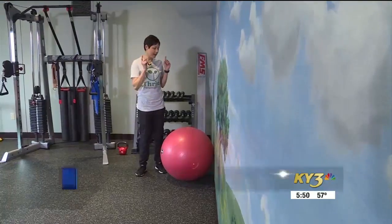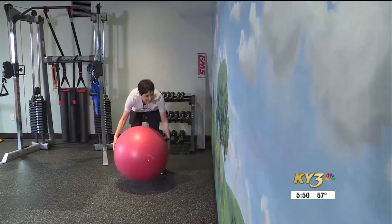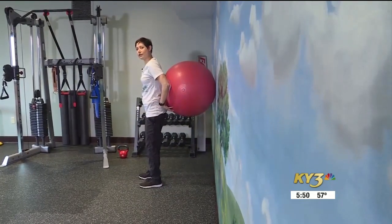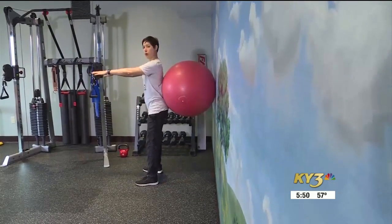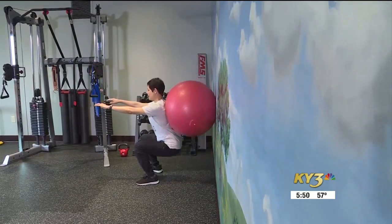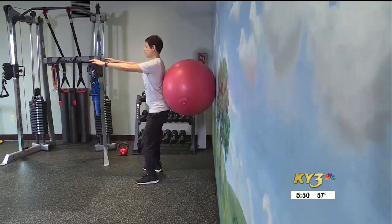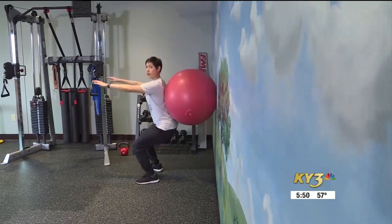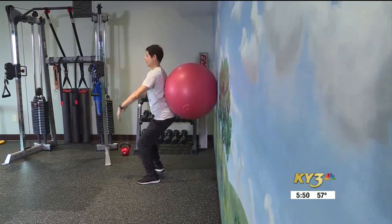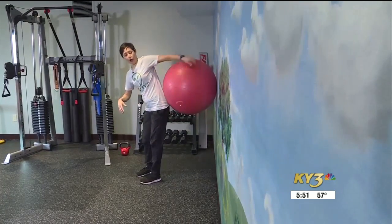A lot of people will be surprised that you could actually do a full workout with nothing but your body and a stability ball. One of my favorite things to kick off a workout is a stability ball wall squat. With that little bit of support, you can get a deeper range in most cases than you can without the support. You can hit your muscles just a little bit differently. Although if you feel any pain, don't do it. You want to be mindful of your knees, but this is a great way to start and get your body going.